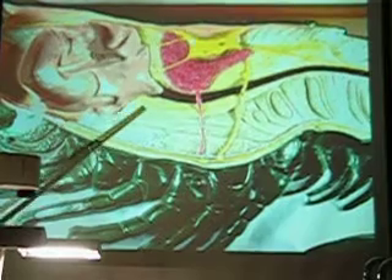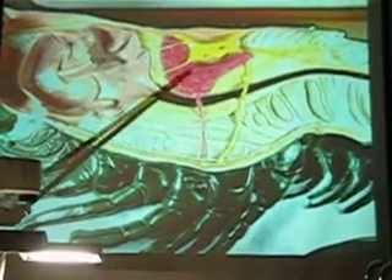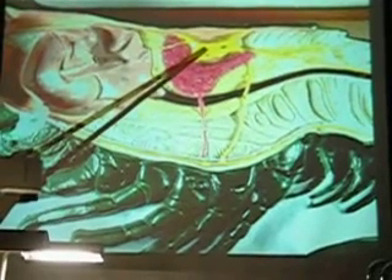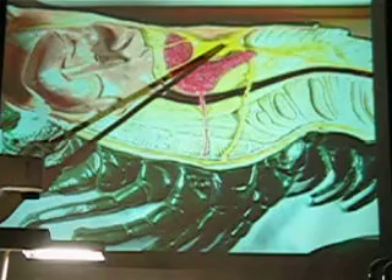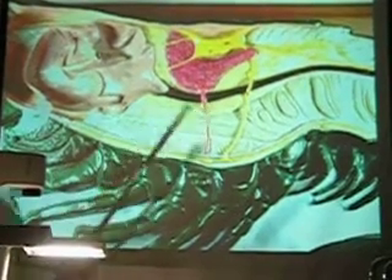Here we have — you can kind of see the faint yellow — it's a digestive gland. These are gonads, don't worry about it, it's always a female. That's a heart, and it's got a hole in the heart called an osteum. We have a series of muscles.